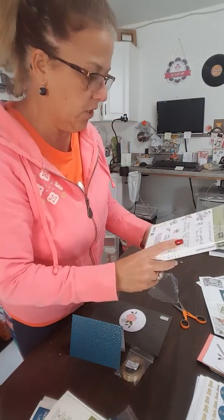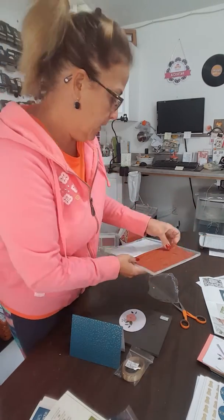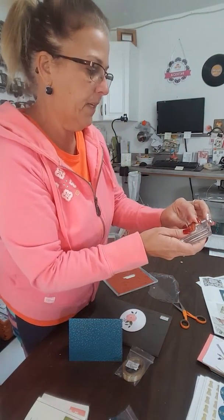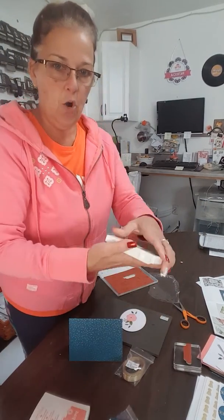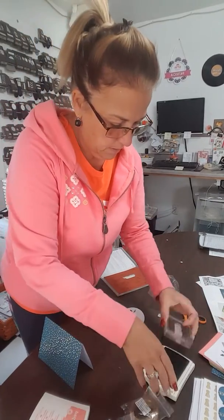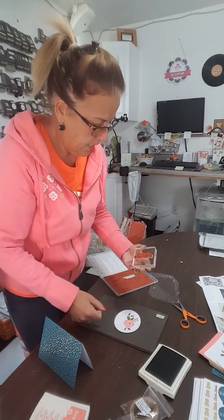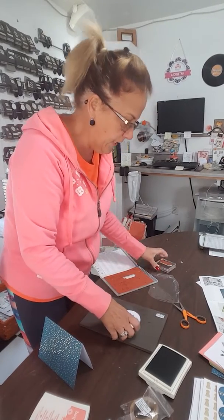The sample shows 'Birthday Cheers' all the way around, so I'm going to look for that image. This is a red rubber set and I'm going to mount it onto my block. It is stamped in Old Olive, so we're going to open our Old Olive ink, ink it up, stamp it nice and neat. Look at that — 'Birthday Cheers' all the way around.